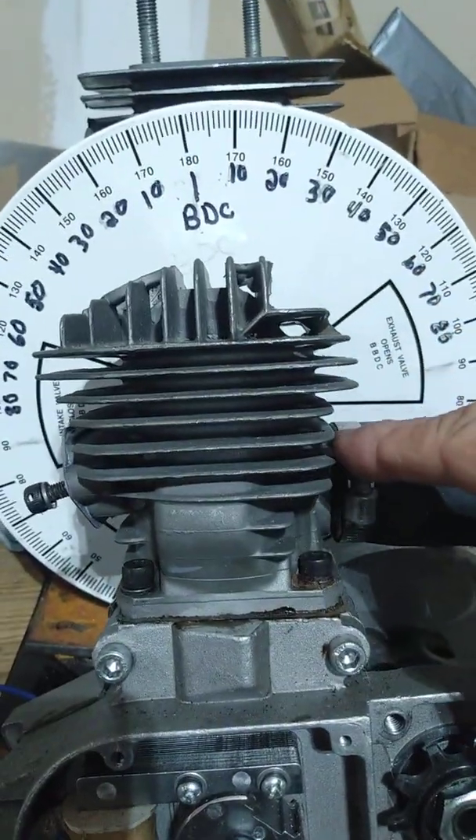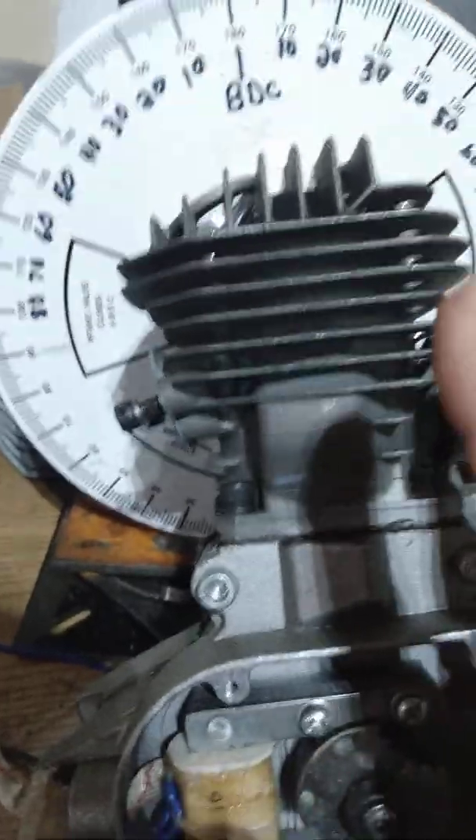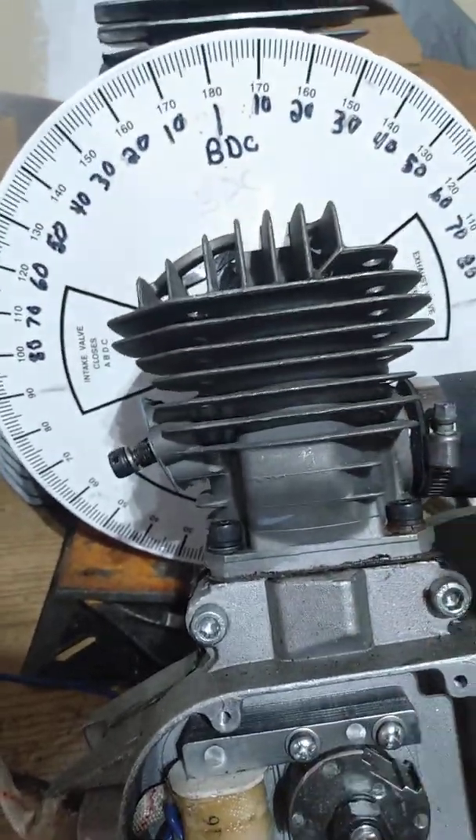Most importantly, you're retarding your transfers and your exhaust and you're advancing your intake. Make sure your intake port isn't wide open to the wind. As far as a degree wheel goes for this, you could use a positive stop right in your exhaust port.